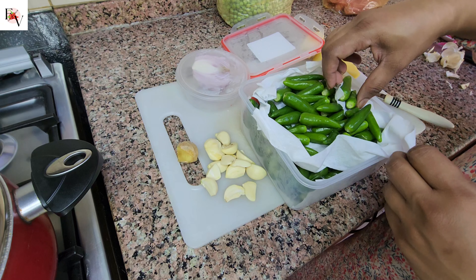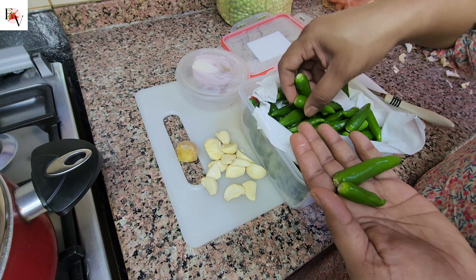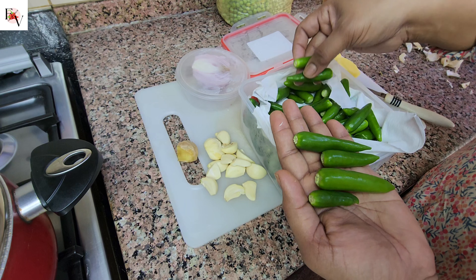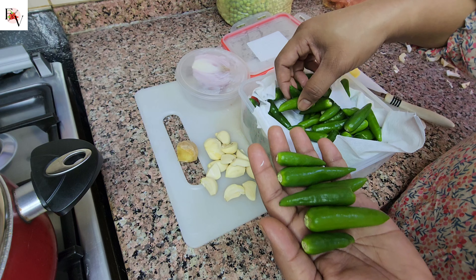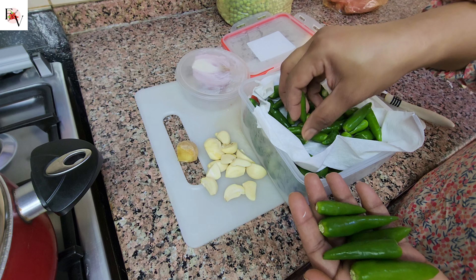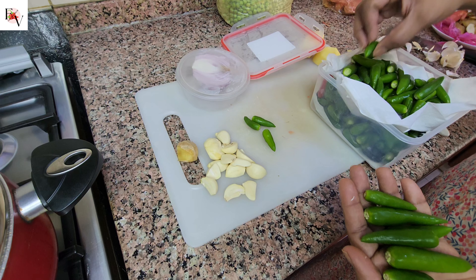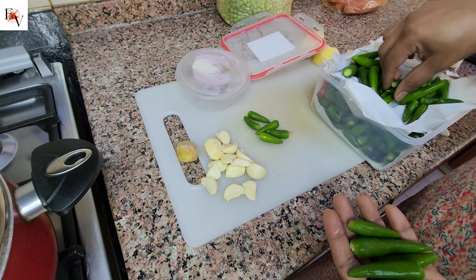I will show you the green chili. Even some vegetables such as tomatoes — if you wash and dry with a paper towel and put them in containers, they will last a long time.